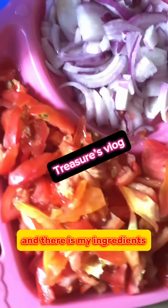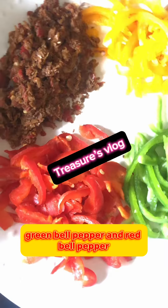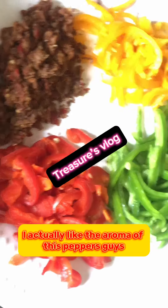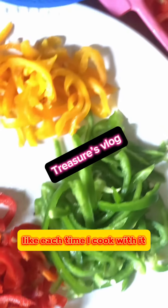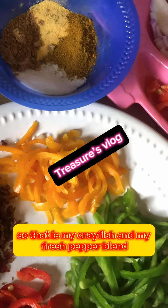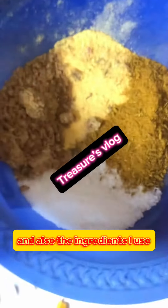Here are my ingredients: I have my onions, my fresh tomatoes, yellow bell pepper, green bell pepper, and red bell pepper. I actually like the aroma of this pepper style each time I cook — I am always satisfied. That is my crayfish and my fresh pepper, and also the other ingredients I use. These are the only ingredients I will be using for this sweet spaghetti.